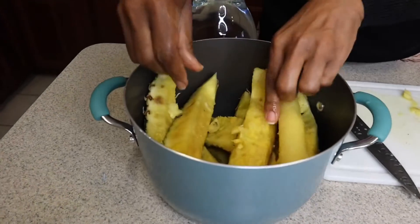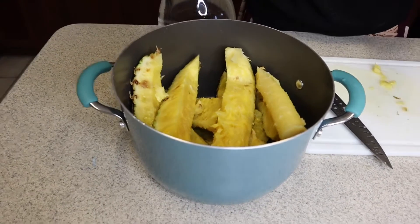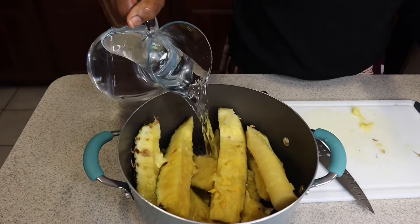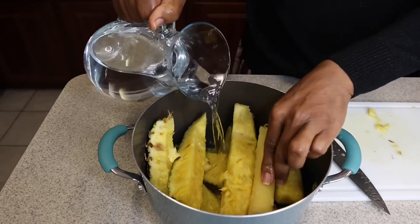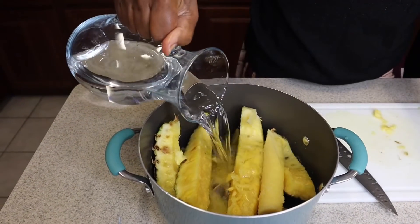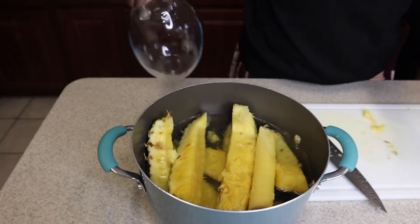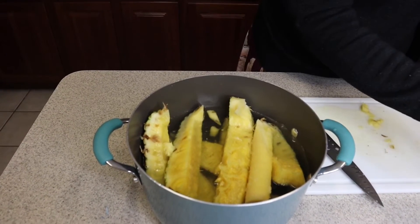You just want to put enough water to cover up the pineapple peelings. That's enough water, and then we're going to boil it for about 45 minutes. Now I'm ready to sit, relax, enjoy my pineapple, and catch up on my favorite shows.